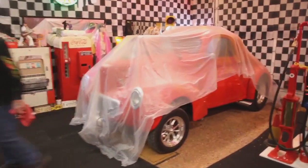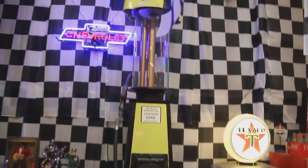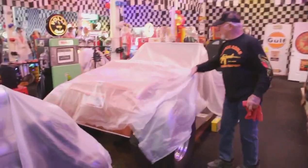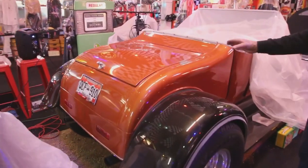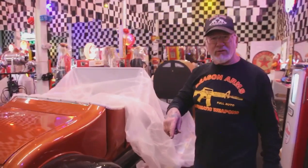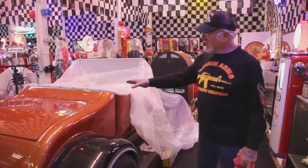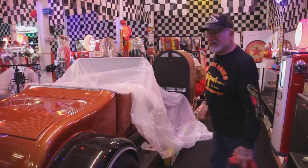1941 Woodies — I have two of those now. Okay, these are called turtle backs. This is a roadster turtle back. See the way the back is shaped? They call it a turtle back. From 1922 to 1927, the roadsters and T-buckets had turtle back trunks.